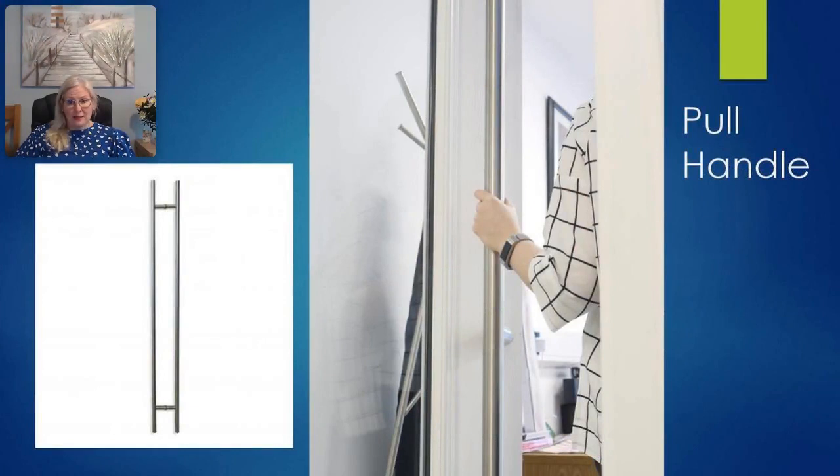Pull handles are items used to open and close the door. When designing the UAP pull handles, we consulted with several door manufacturers during the design process to ensure our pull handles met the desired specifications. The first decision was to make each pull handle from 1.5 millimeter thick 316 grade stainless steel.